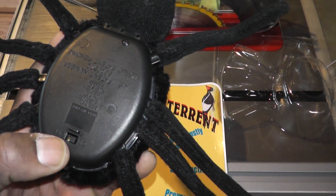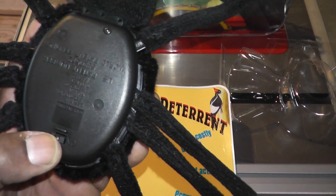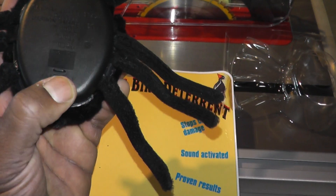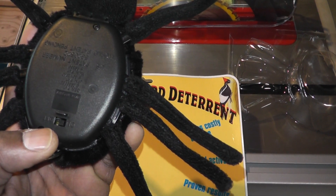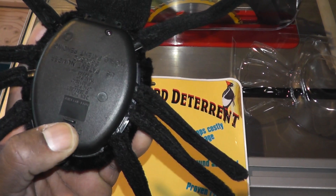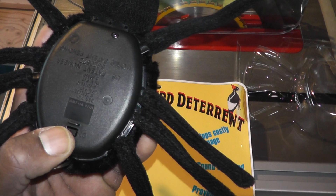Don't get too far ahead of yourself thinking you know what you're doing, because you could really ruin this if you don't pay attention. There's a little on-off switch here. It is battery operated and takes two AA batteries. One of the batteries you do have to put in before you put the other one in — you'll recognize it once you open the compartment.